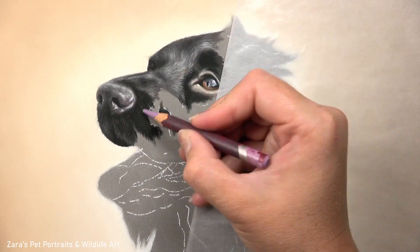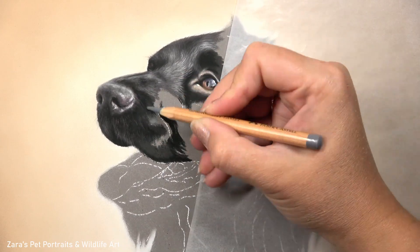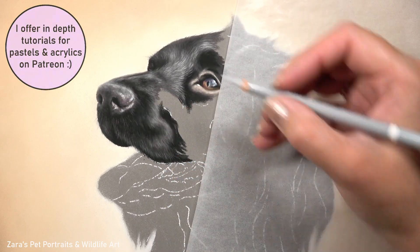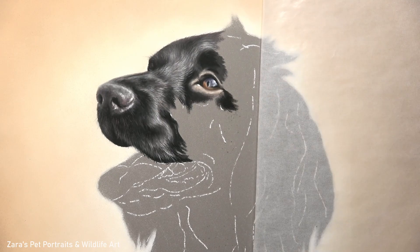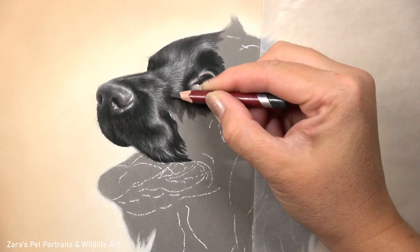Now one other thing that I want to mention is your fur length. Your pencil strokes do need to be the right length for the area of the fur that you're working on. That's really important. If we make the pencil strokes too long that fur is just going to be far too textured. You're going to make it look like a longer haired spaniel so it is about finding a balance.